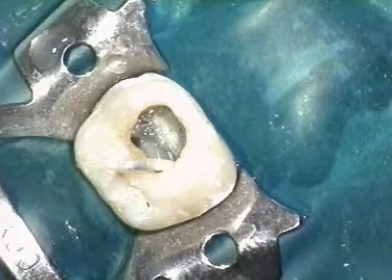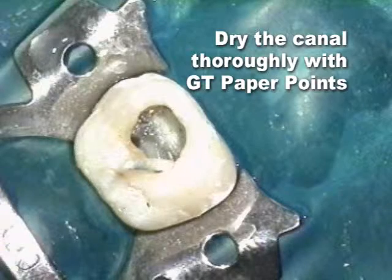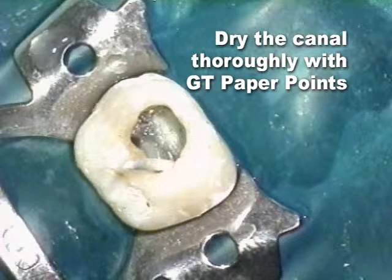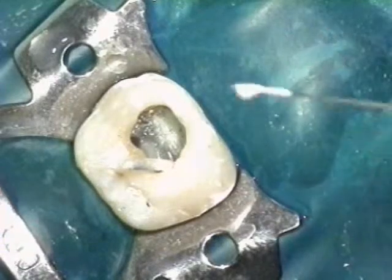GT obturators should only be placed in a canal that has been thoroughly dried. GT-sized paper points are appropriate because they conform to these instruments' predefined canal shape.